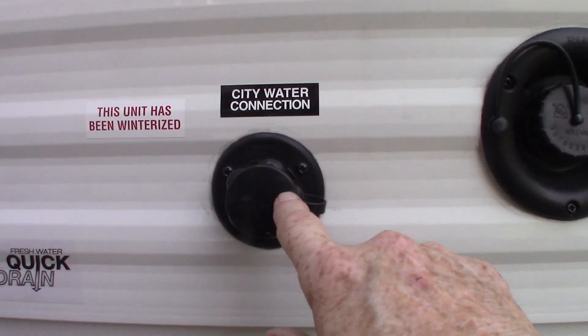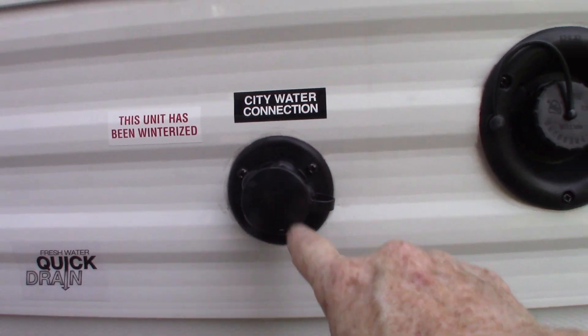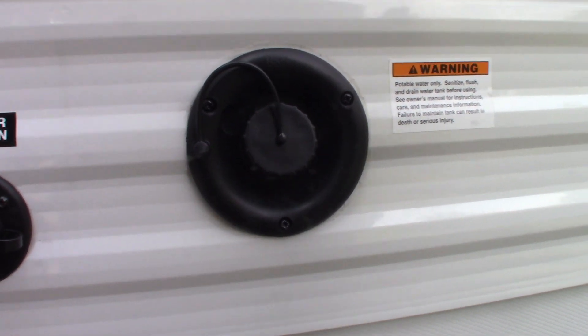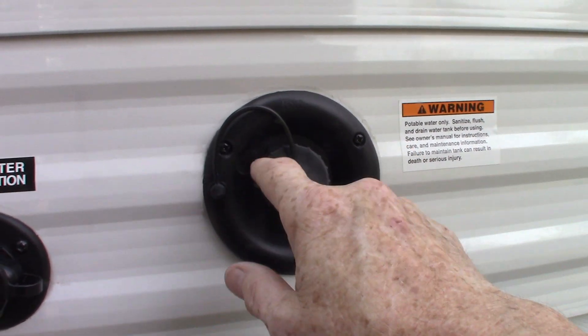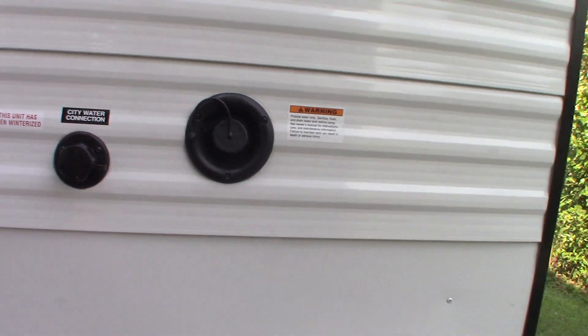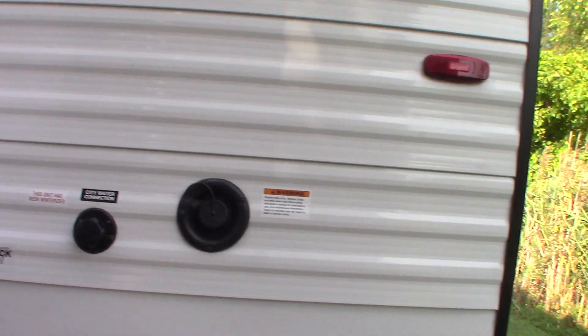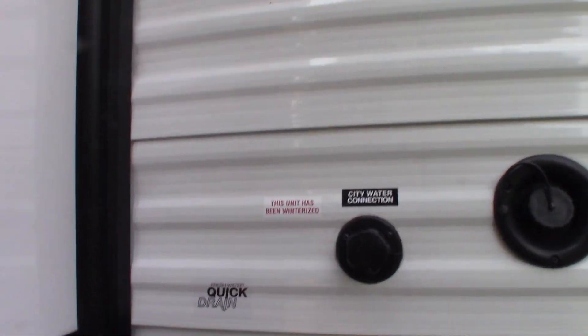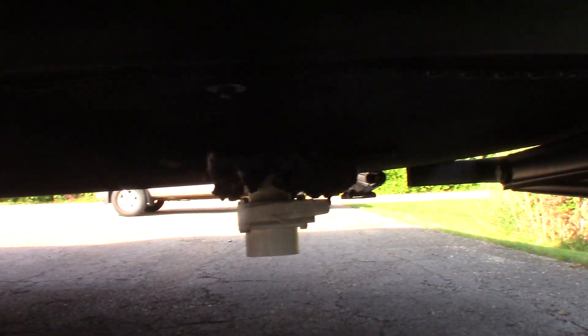Your city water hookup is right here — the most common way to get water into the trailer. If you're camping someplace without city water, boondocking or wherever, you can pre-fill your fresh water tank here and then use the onboard pump to pump the water when you get inside. Everything will work — all the plumbing will work as though you have city water. And of course, your fresh water drain — that white gate valve there.